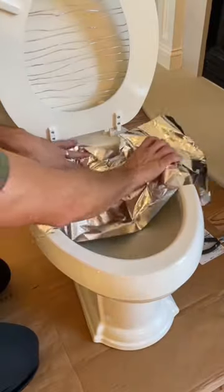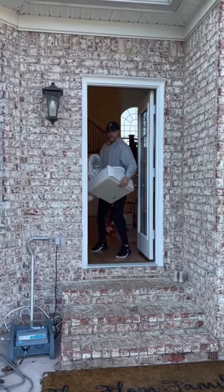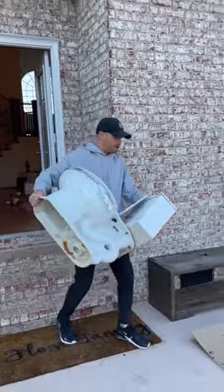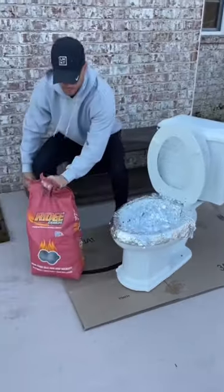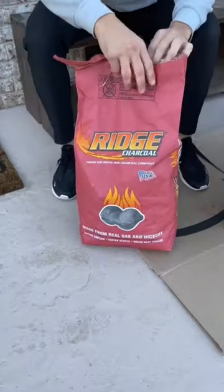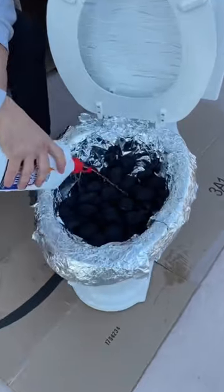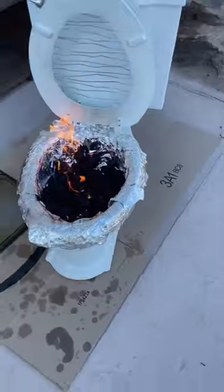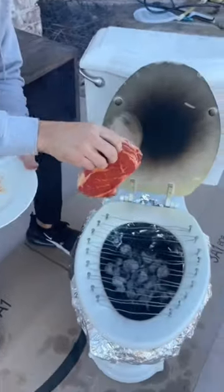For the last step, okay, it's ready right over here. First thing you want to do is open this up — some lighter fluid. You won't need much. Okay, we're almost ready. Nice piece of meat, you're just gonna lay it right across just like that.